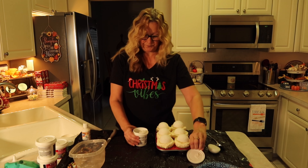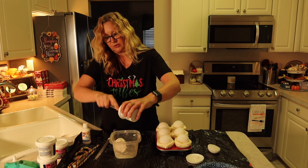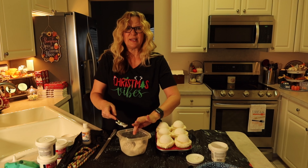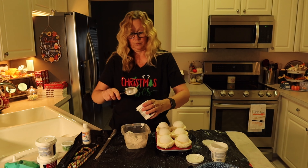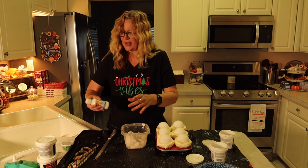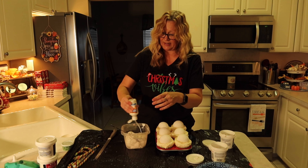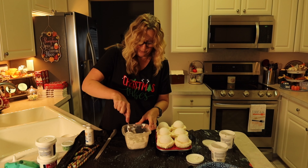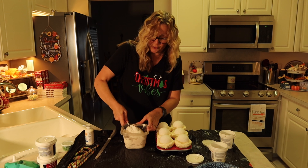Now I'm going to take my spackle. I'm just going to dump it in here. I think I'm going to use a couple of cans, and as you can see it's kind of dry, so I'm going to add some white paint — just to make it nice and white, and it also gives it a creamy smooth texture. This will make it creamy like frosting.